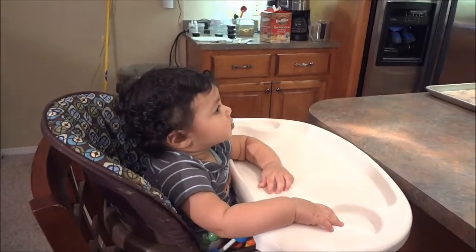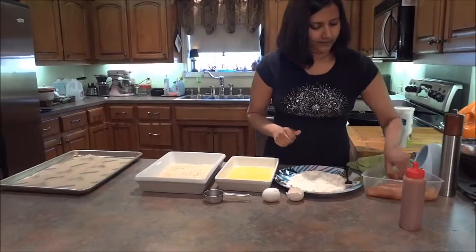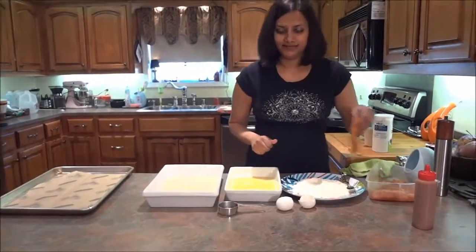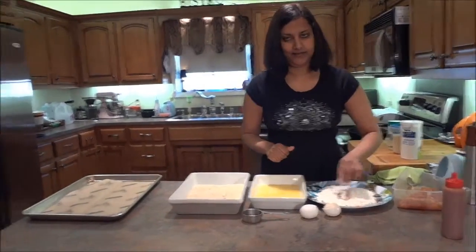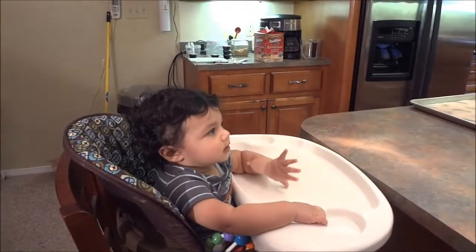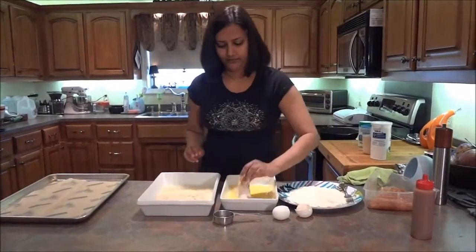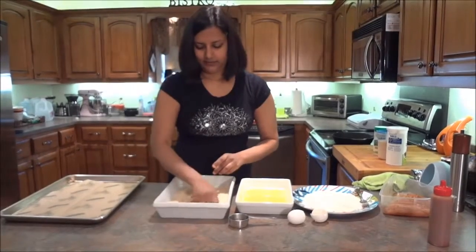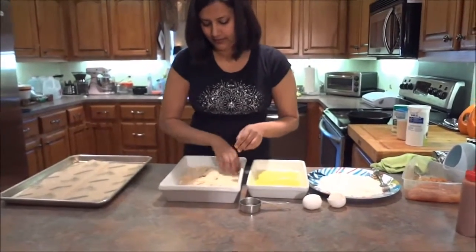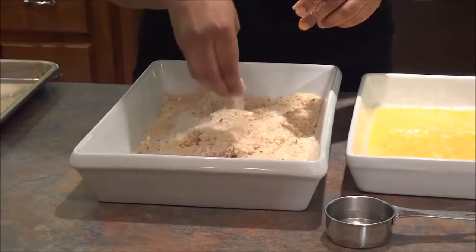Now we start breading. Just take one of the tenders. We do flour first, shake it off, then dip it in the wet, shake it off, put it in the dry, and with this hand just take the crumbs and cover it. Give it a good pat — make sure all the wet parts are covered.